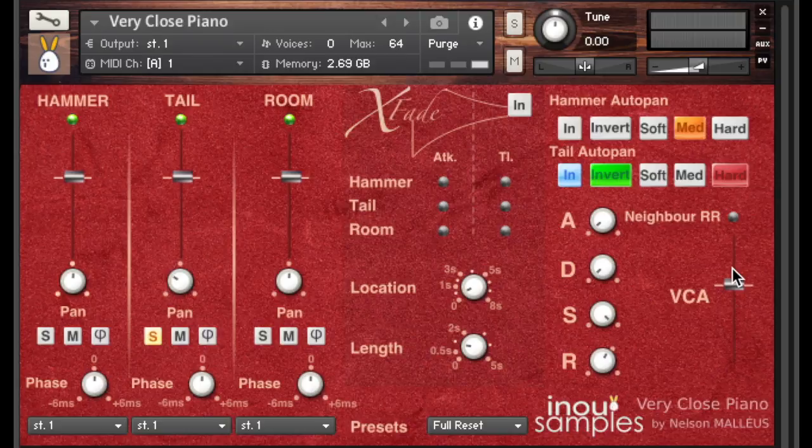Now that we have met the two standard boards, we are going to meet the XFADE processor. XFADE has been developed especially for Vericlose Piano and that's most likely the best use you can make of this instrument.